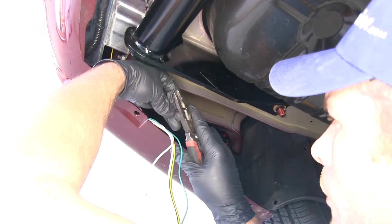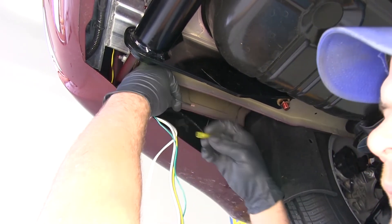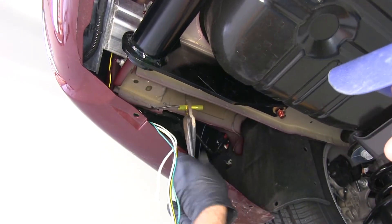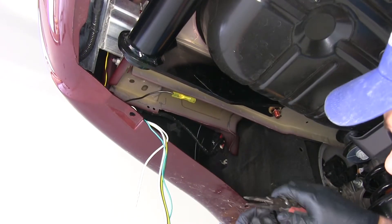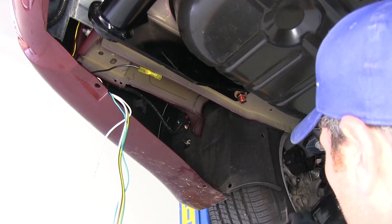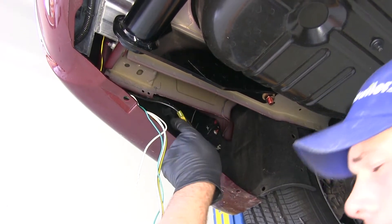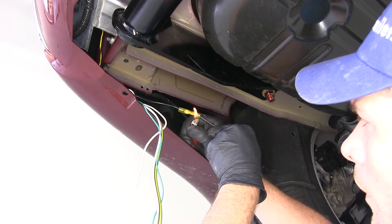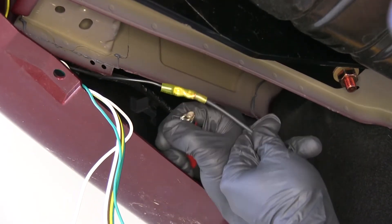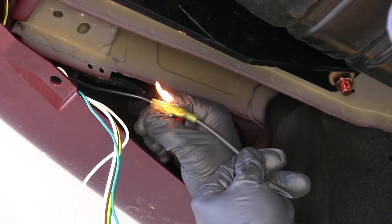Before we tuck our box up in there too far, we're going to go ahead and make the connection with the bulk wire that runs up front. We'll use the provided heat shrink butt connector and crimp it on after we've stripped back the wire. Take the end of our provided wire, strip it back as well, and it'll go on the other side. To shrink those down, we can use a mini torch, heat gun, or even a lighter. Just be careful not to overheat them — want them to keep their original color. When fully shrunk, the wire will look like it gets a little bigger and a little bit of clear gel will come out of the end.